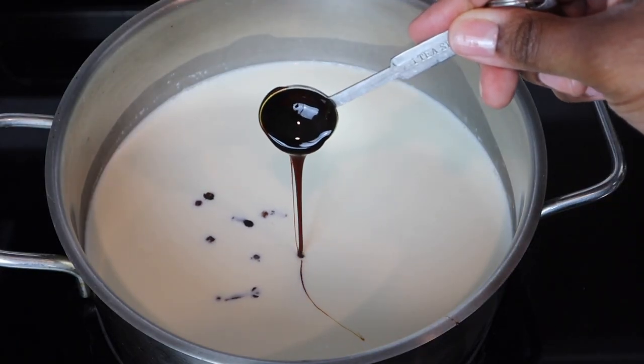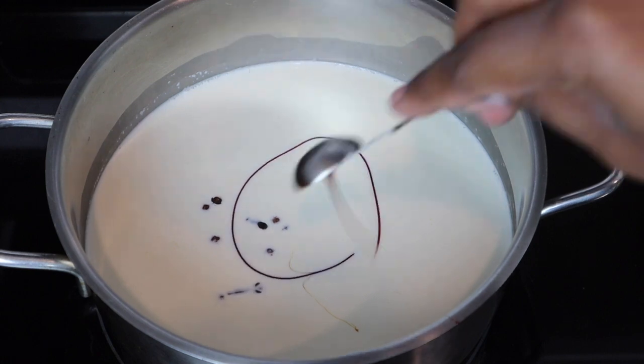Then we're gonna add in some molasses and give that a quick whisk, and let that continue to warm up.